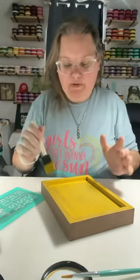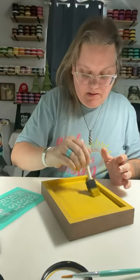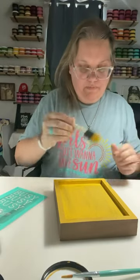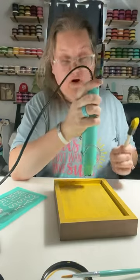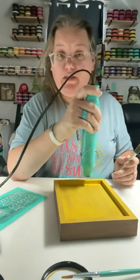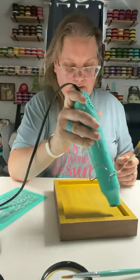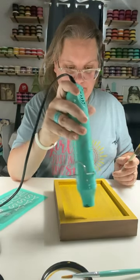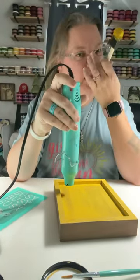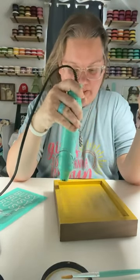Now if you like that brushed-on look and you don't want to do multiple layers or make it extremely thick, you can also do that — still kind of see the wood grain through. Depends on how you want it to look, of course. You can do multiple layers and make it extremely dark and thick. I'm going to do one more layer. I always like to paint the side that is natural wood color so I still have the white on the other side. But you can paint either side, however you want to do it.